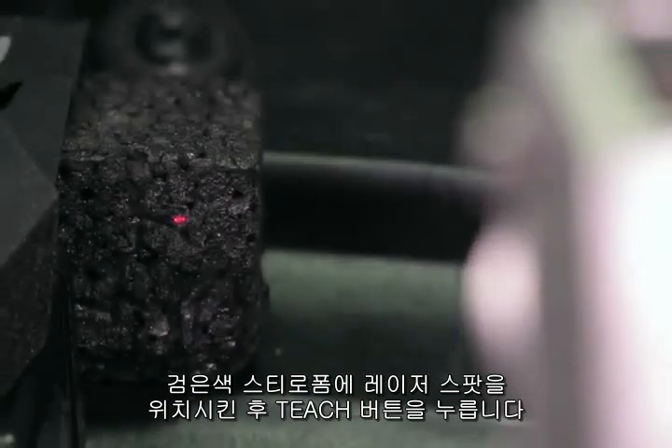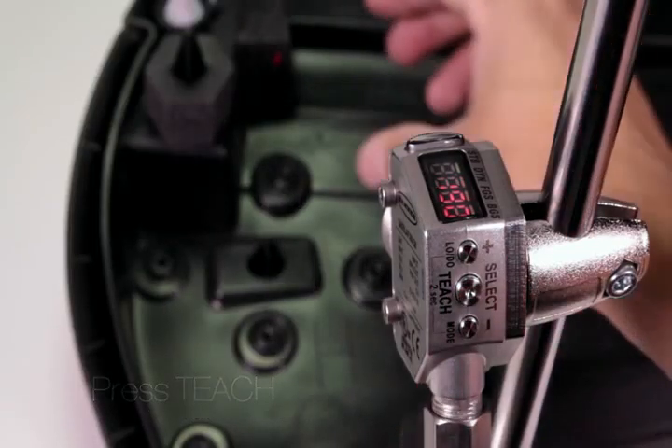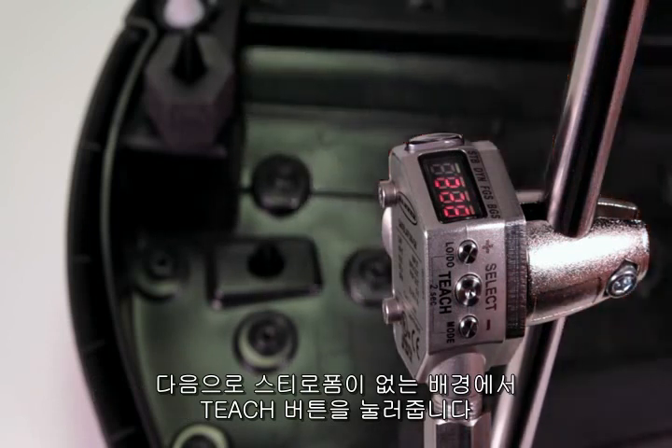Present your first target — the foam present condition — and press teach. Now present your second target, foam absent, and press teach again.